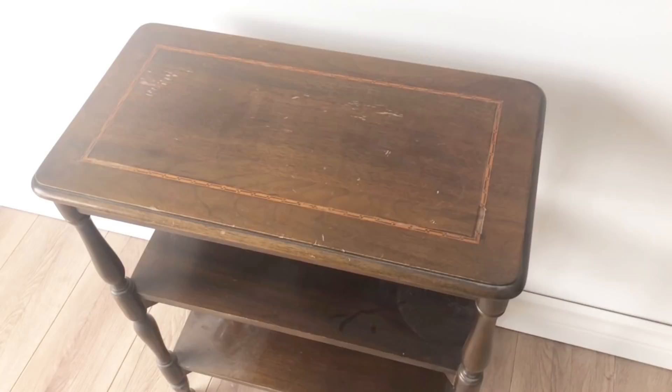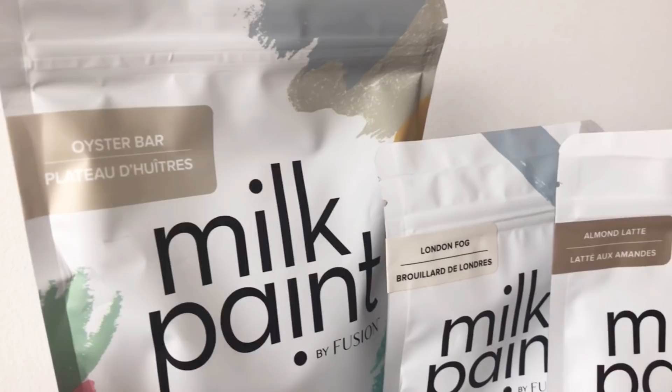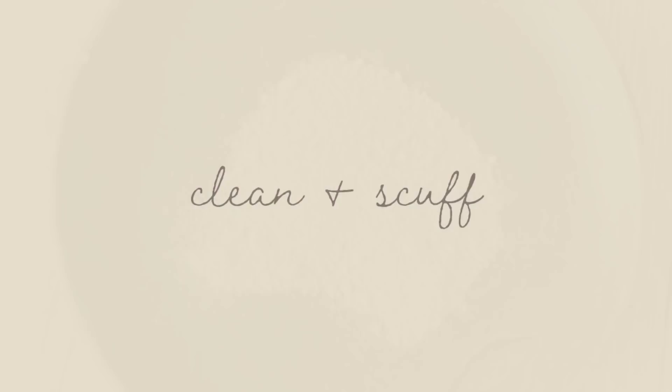True milk paints come in a powdered form. It's a mix of milk proteins, chalk, limestone, and natural pigments, and it's really easy to use. This milk paint by Fusion is just add water and go.